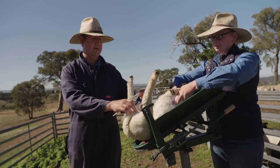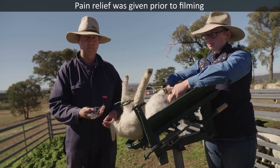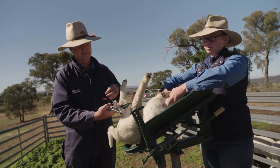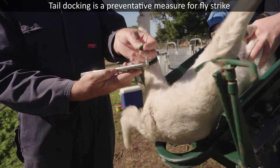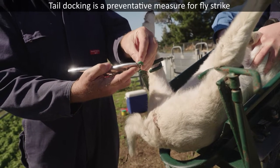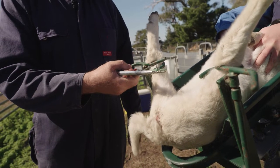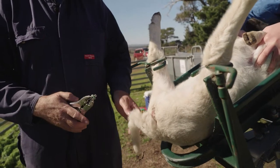We want to mark this lamb — take its tail off. What we do is use rings. We have this applicator and these little rubber rings. When you pull the handles together, these four prongs all spread out. What we do is put the rubber ring on there, put it on nice and tightly, as far as it will go so it doesn't fly off. Then basically, as soon as I pull that away, you can see the rubber ring expands like that.